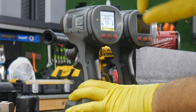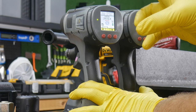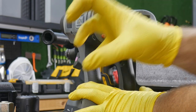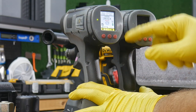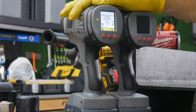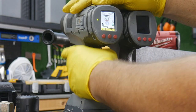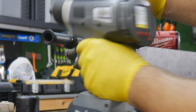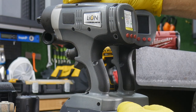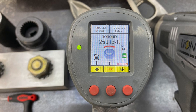Once you do that, the socket will be really tensioned on that bolt, especially with the reactionary arm applying all that force. You can also add a release angle — say five degrees — which relieves the socket. All that is built right into the tool. So all you have to do is put it on the fastener, hit the trigger, and let it go.